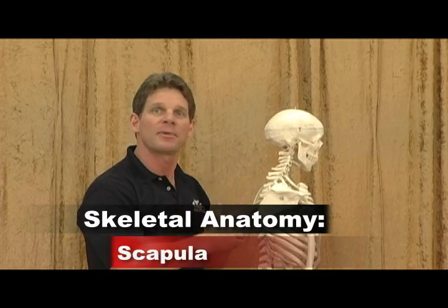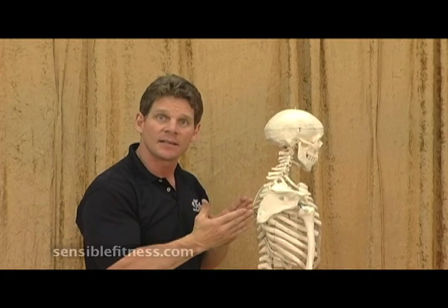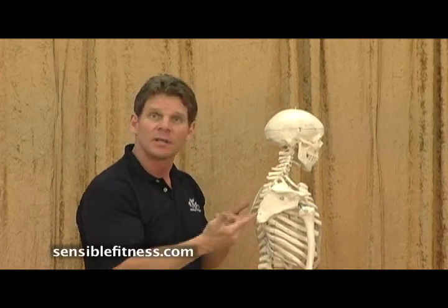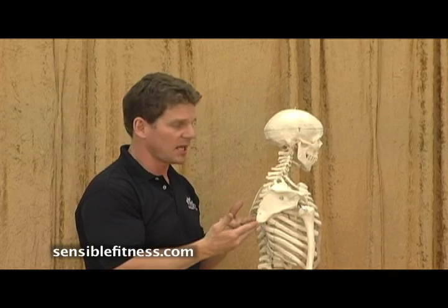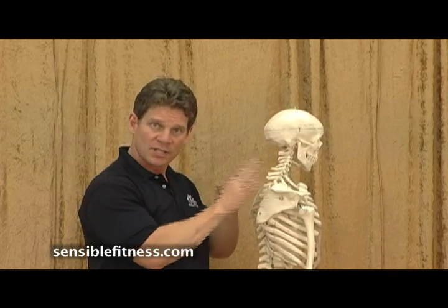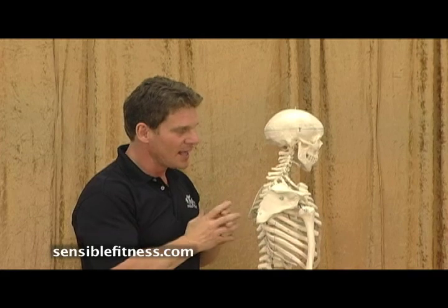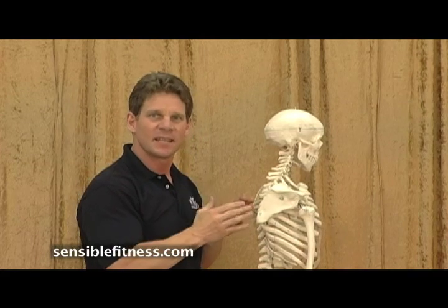First let me tell you the proper name for this bone. It is called the scapula, which means spade. If you look at the shape of this bone, you can see how someone might call that a spade. Your scapula makes up the posterior shoulder girdle, which is the backside of your shoulder girdle. And what I think is so fascinating about this particular bone is that it has such limited attachments.